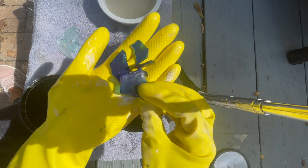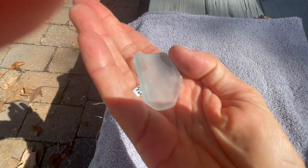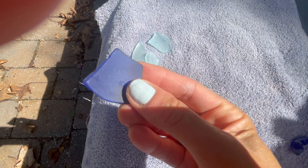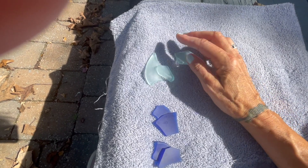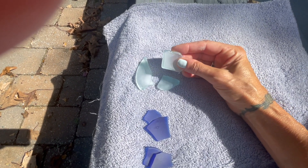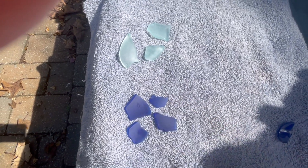Honestly, I feel like the chemical one is still a little sharp. So I wanted you to get a better look — this is with the sand mixture, and this is with the chemical mixture. Very similar. However, I believe that the sand batch is further along in the process. However, it does not look or feel like naturally surf-tumbled sea glass. I'm going to put it back into their respective canisters, give it another few days, and see what happens.